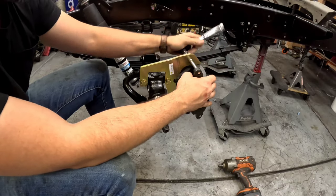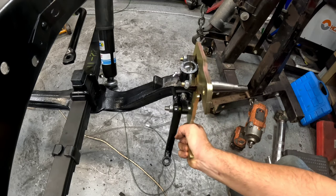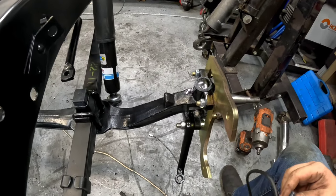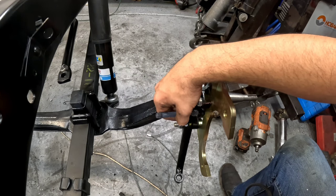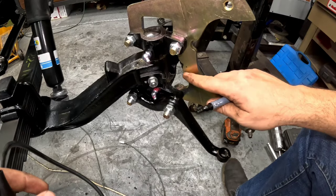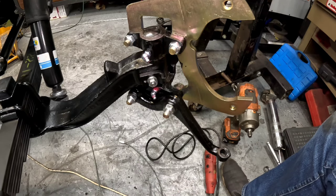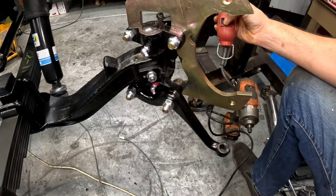We'll take the caliper off to paint it. Now on the passenger side test fit, we actually have a problem — the bracket is bumping up against the spindle stop, preventing full travel. The instructions say if that happens, you need to grind it back. I'm going to grind the bracket rather than the stop. I'll mark it with a marker and use a Dremel with a carbide bit. Thick metal — a plasma cutter would be better, but let's see how the Dremel does.